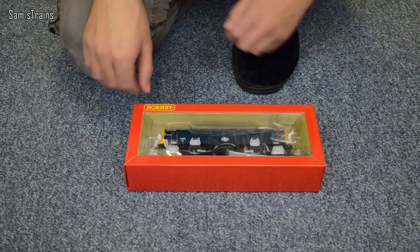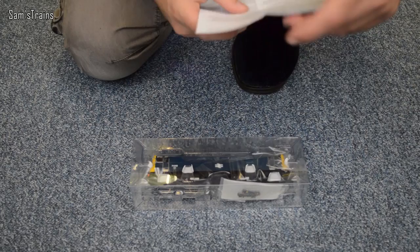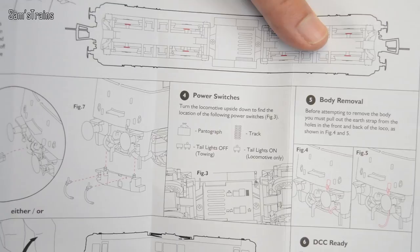The block of ice — the model — is really, really heavy, noticeably so for a loco this size. The operating and maintenance instructions show all the usual stuff: fitting detail and lubrication. Quite interestingly, it shows there are a couple of switches on the bottom: one for tail lights — useful for double headers — and one to choose between the pantograph or the track for power pickup.